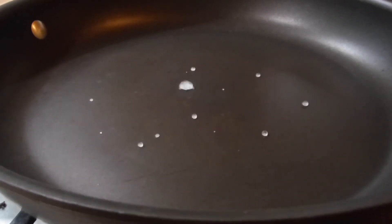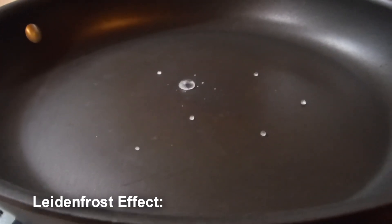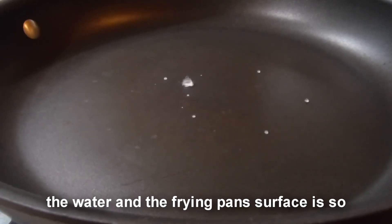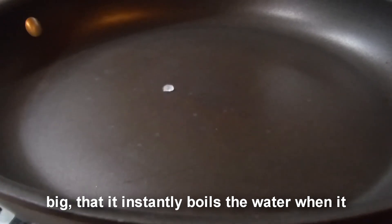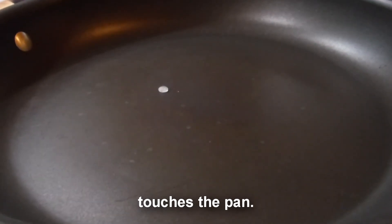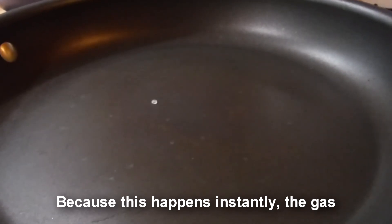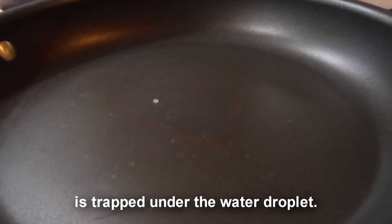This happens because of something called the Leidenfrost effect, where basically the difference in temperature between the water and the frying pan surface is so big that it instantly boils the water when it touches the pan. And boiling water turns into water vapor — a gas — and so because it happens instantly, that gas is actually trapped